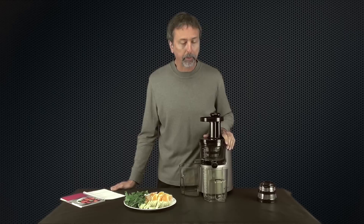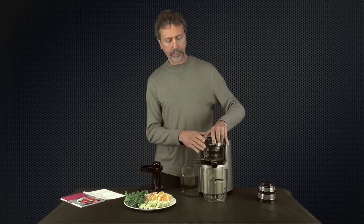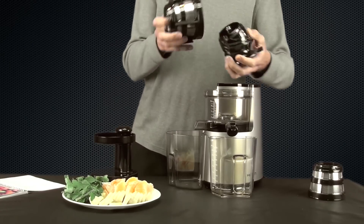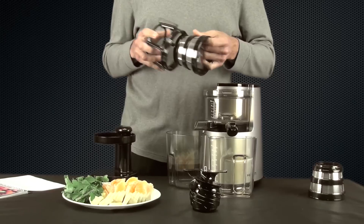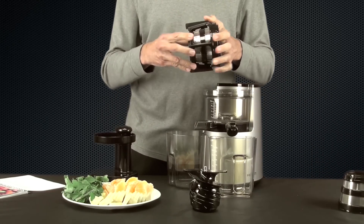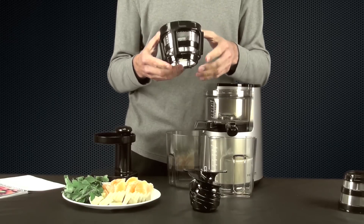This is a brand new juicer that turns at 43 revolutions per minute. This slow juicer includes a smoothie screen, so I'll go ahead and change that from the regular fine screen and install the smoothie screen. You can check my other videos with this juicer where I review all the parts and I've also done some juicing videos with it.